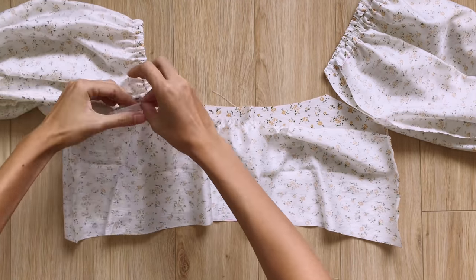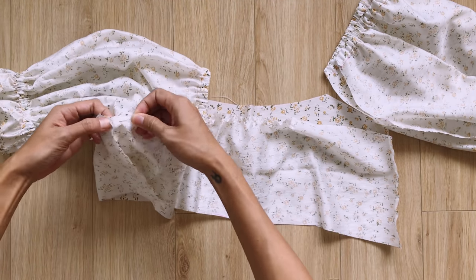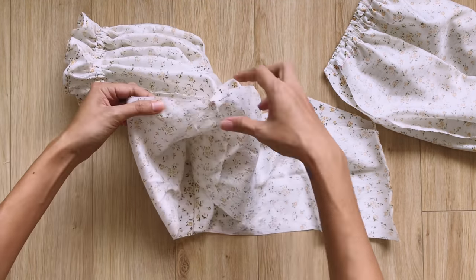Now I'm connecting the sleeve to the main bodice of the top. Make sure the sleeve is in between the two main bodice pieces, then sew.